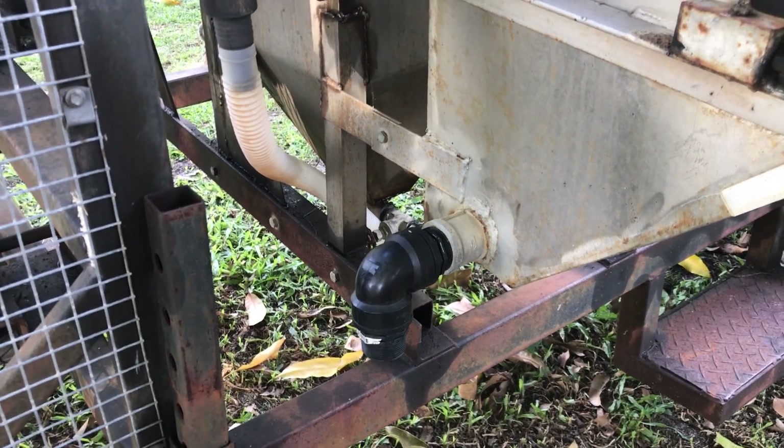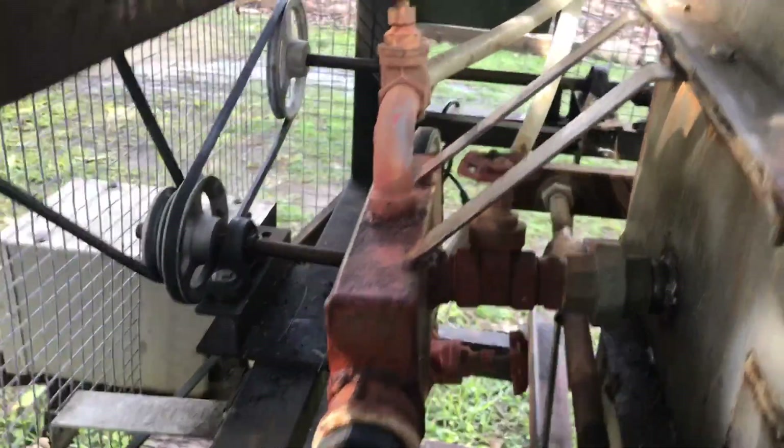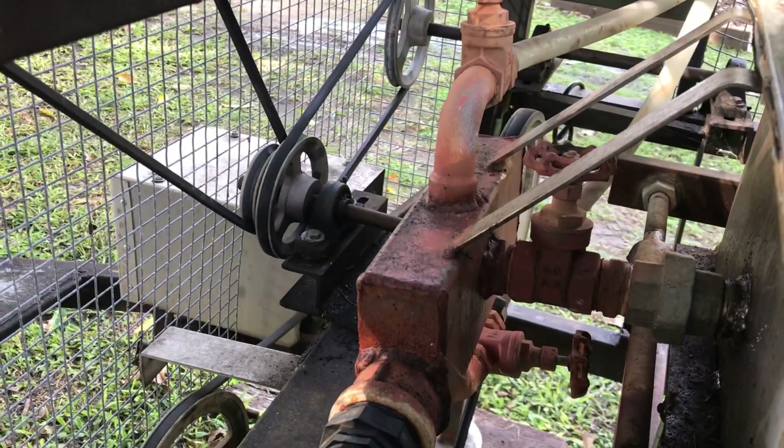Better off using clean water, because it tends to float material a bit if your water gets too dirty. This is just a splitter box for your water — you could do that with T's really.